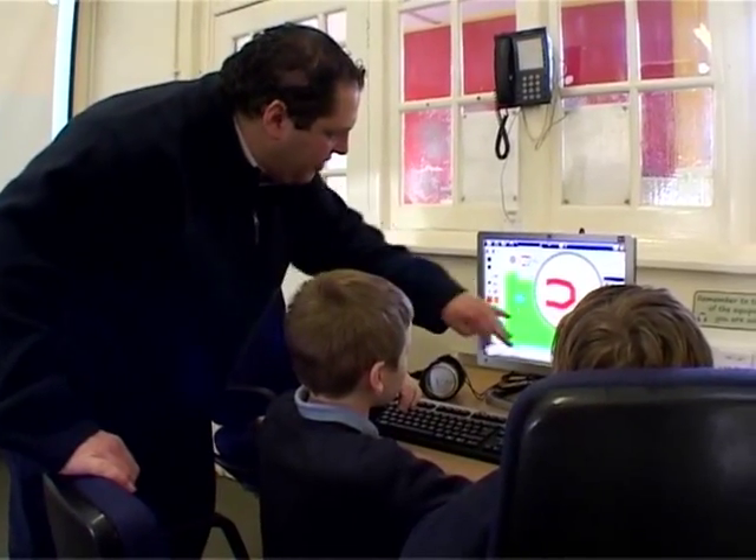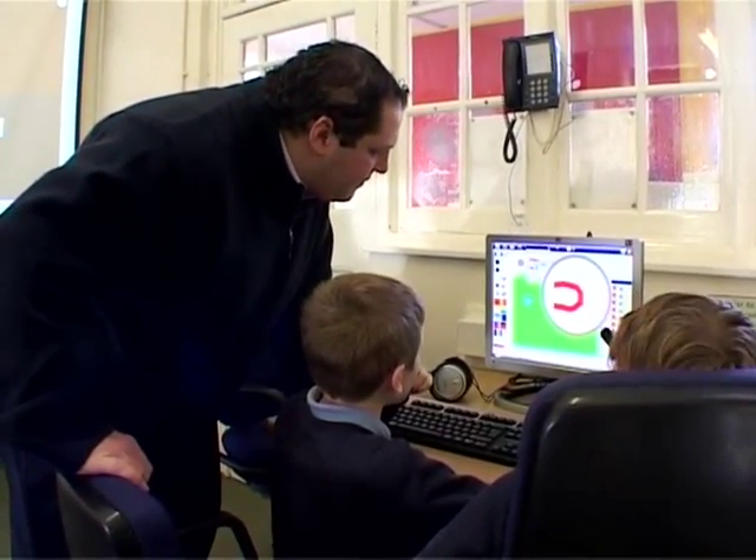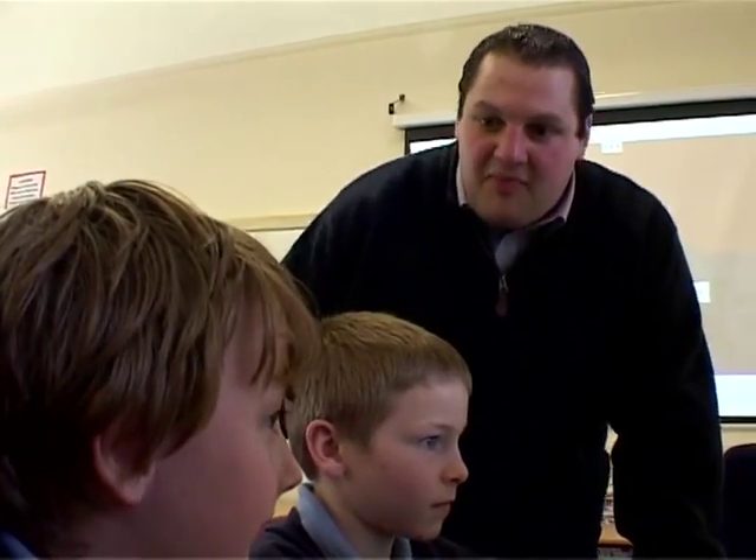What I found particularly effective was that many of the children brought learning from home into their games — they were very aware of what made a good game because they played games at home, and they were able to use that for their own learning. It was interesting to see that it was a completely different set of skills from a different set of children from the ones who normally bring home learning into the classroom. This is looking really good, boys — carry on, well done.